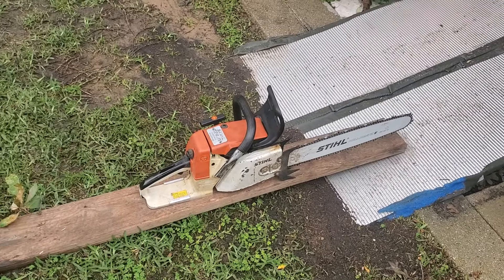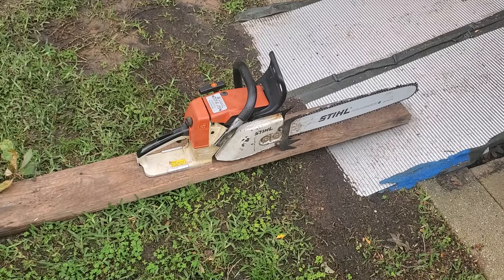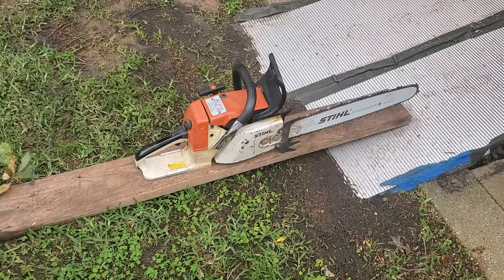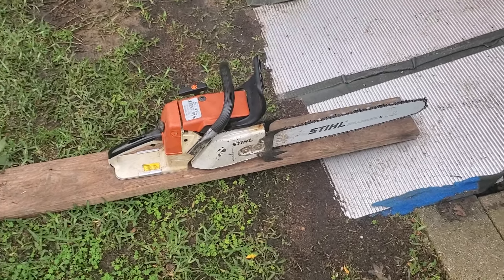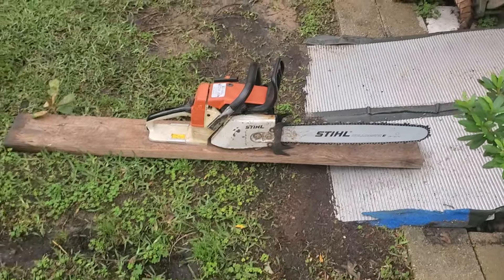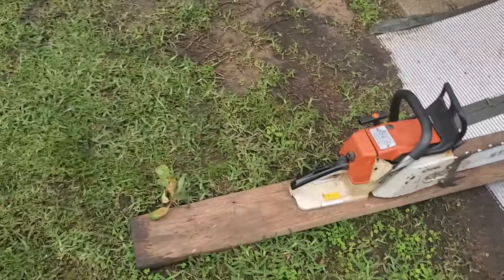Look at this grumbly ass thing. I don't even know how many cc's it is, guys. I can't find it anywhere because it's not an 026 Super, which is what I was told it was. It's definitely not — they didn't make one.